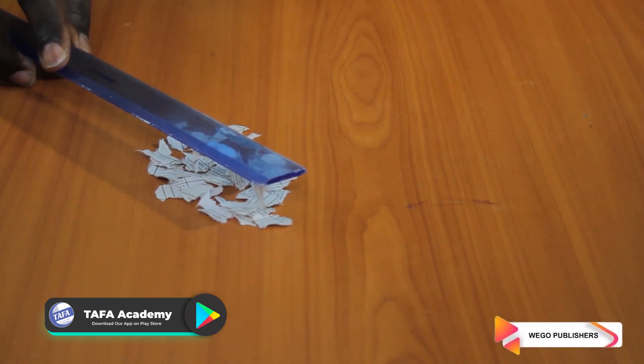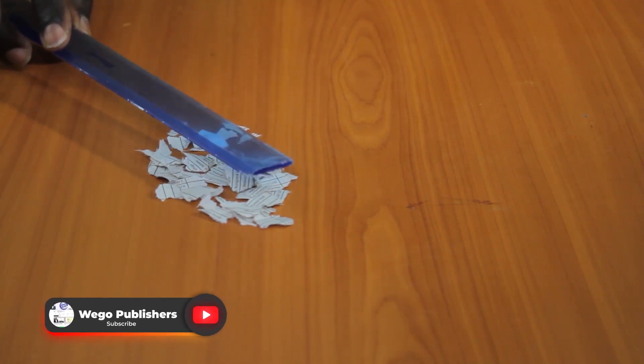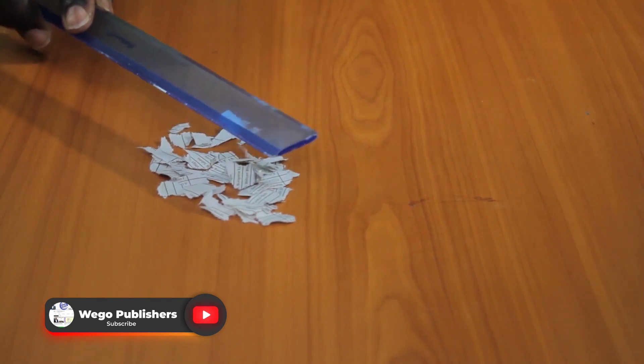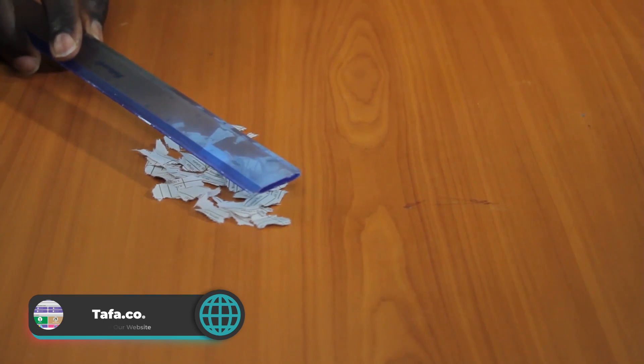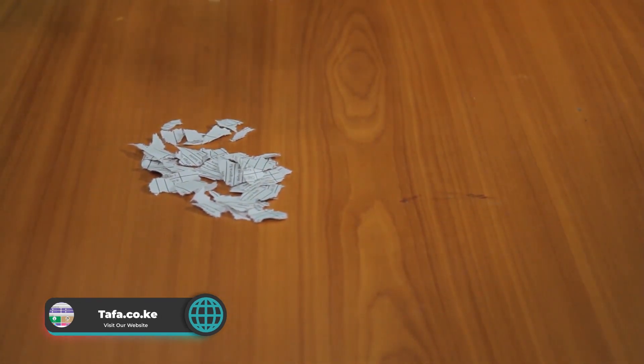When we bring the plastic ruler that has been rubbed in dry hair close to small pieces of paper, we can see that the pieces of paper are being picked up. You can do this by rubbing it again and again and bringing it close to small pieces of paper.